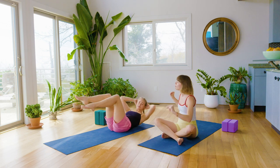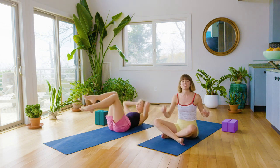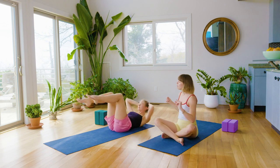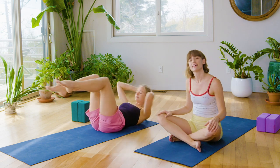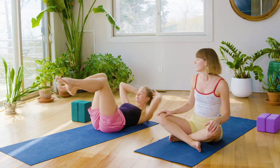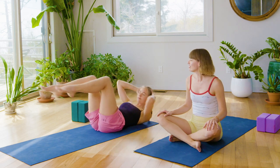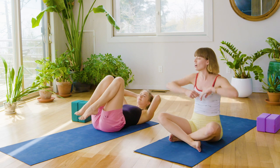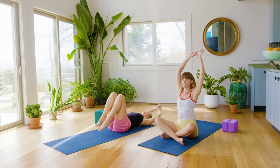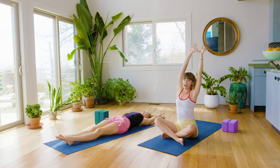Start to speed it up and build a little more fire — go faster from right to left. Inhale, exhale, inhale, exhale. We'll go for another ten, nine, eight, seven, six, five, four, three, two, one. Reach the legs out long, reach your arms overhead, hook your thumbs. Give your waist a nice bit of length as you shimmy side to side.